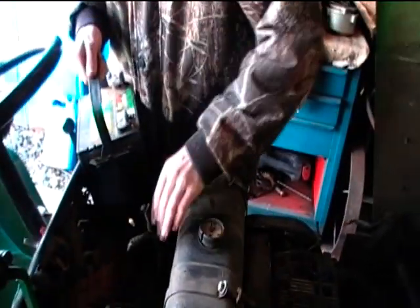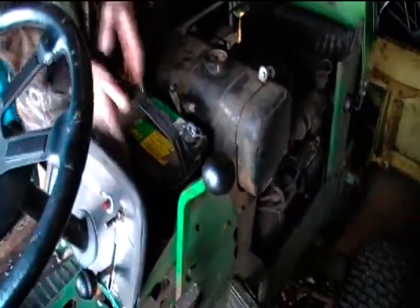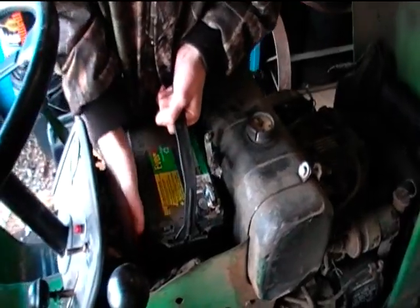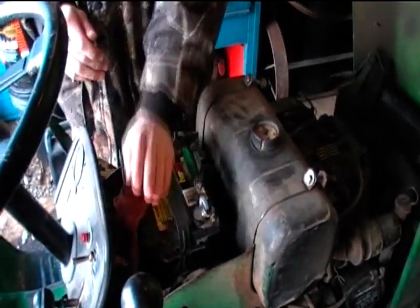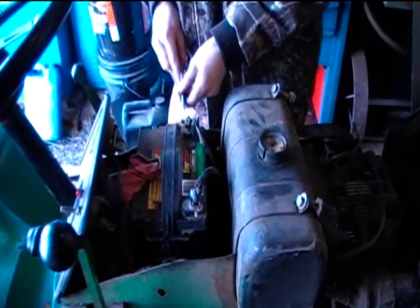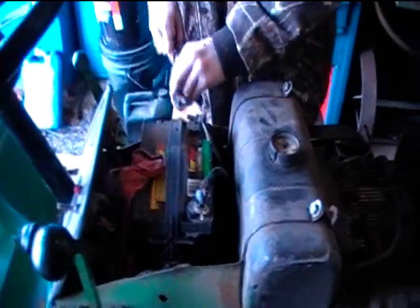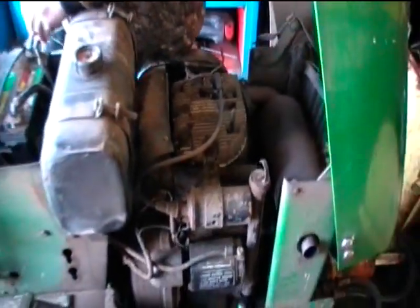Alex has got the battery. Let's see if we can get that thing in here, hook up the cables, and crank it over — hopefully it'll start. We'll continue working on this battery installation. It's a Kohler 14 horse engine.